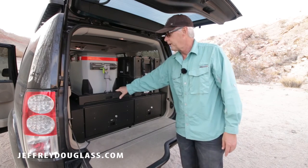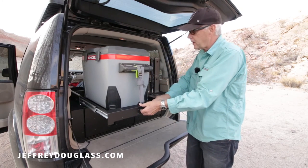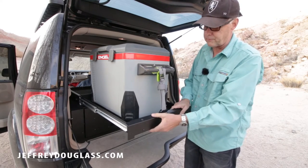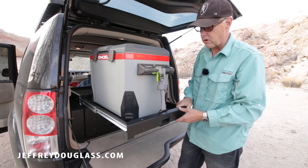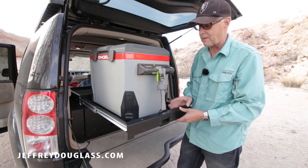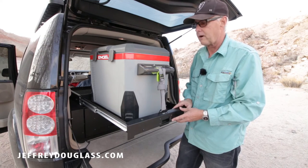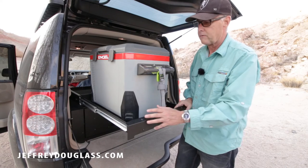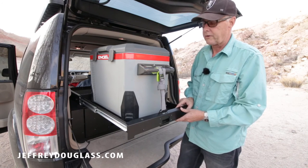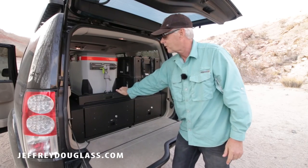To pull out the slider you basically grab up on here and pull it out — it runs on a very nice slide and doesn't sag or anything like that. Everything that Front Runner does is absolutely top quality. The sliders and the way it's all made is just top quality. I did look at other drawers and sliders and this by far was the best I've ever seen as far as being very well made — everything is metal, everything is done to the highest standard. You pull it back in and that will click it shut.